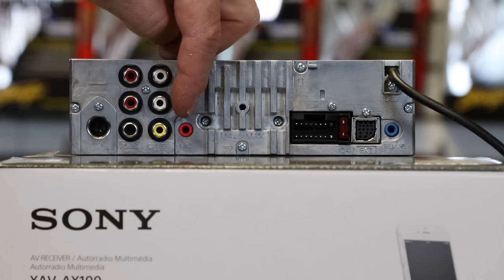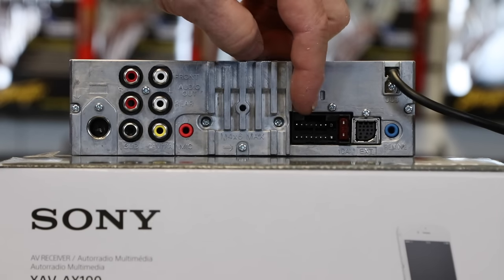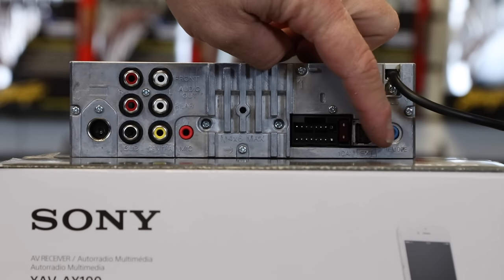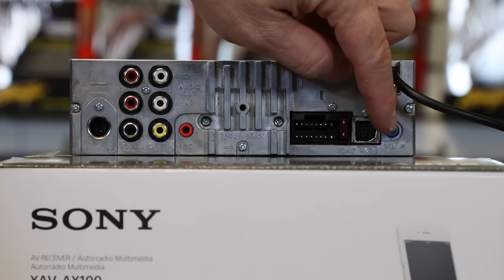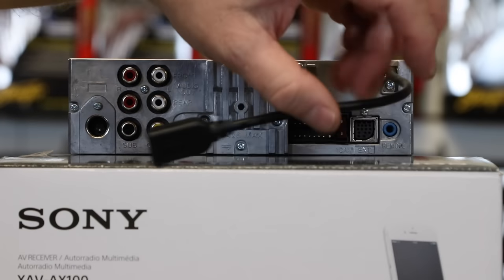This reddish-pink connector is where the Bluetooth, CarPlay, and Android Auto microphone plugs in. Here's your power plug with a 10-amp fuse. This extension port right here currently has nothing that plugs into it. This blue connector is for your steering wheel control interface, and of course the USB that hangs off the back.